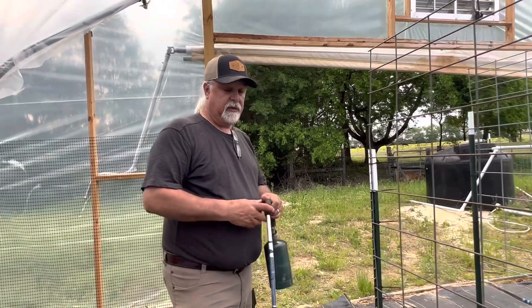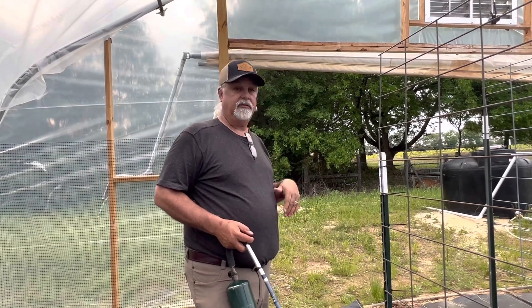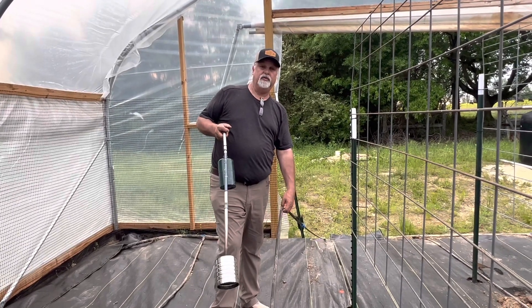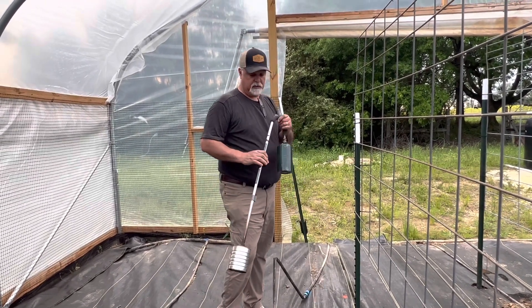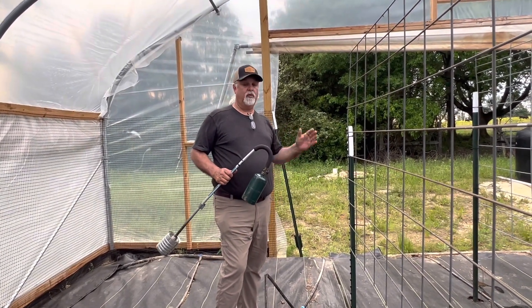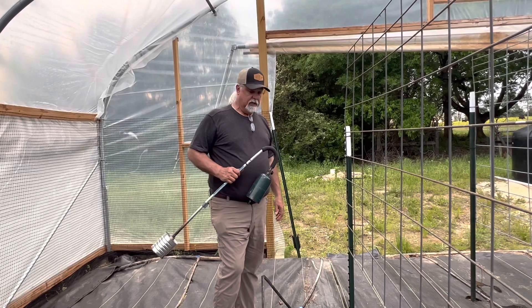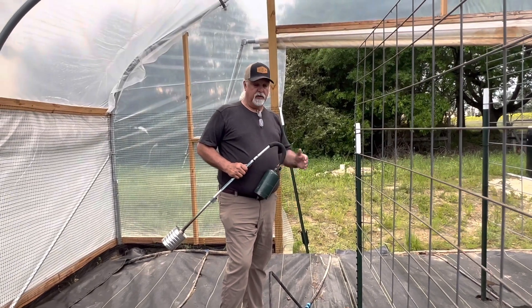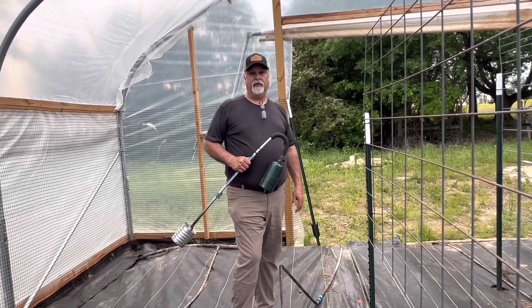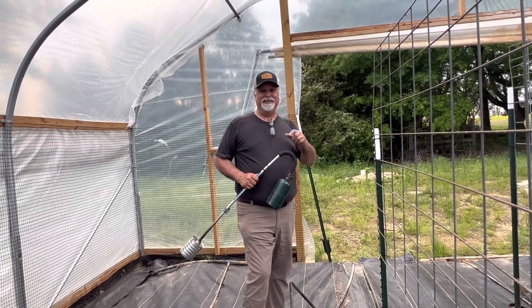So we're going to dig into these holes now and plant the tomato plants, put a few amendments in there with them as we get them in the ground. Our drip tape has emitters that come out every 12 inches, so what we did is we skipped one and our plants will be planted every 24 inches apart. We feel like with them being more upright on the panels, that'll give us enough space for them to get air and circulation. We'll be able to put one drip emitter right at the base of each plant in each row. We really feel like we're going to have a good, successful year growing tomatoes this year. We'll find out — check back with us, we'll let you know.